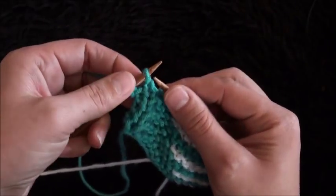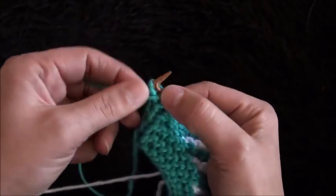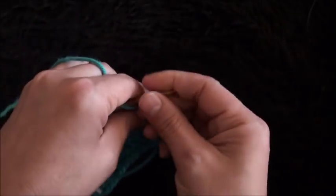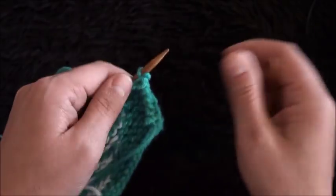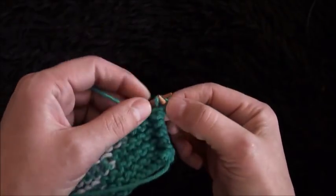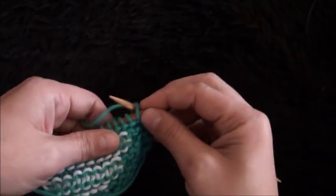Now that we're at the end of this row, I'll knit the first stitch then purl the last stitch. Now I'll turn my work around, purl the first two stitches, then knit the rest of the stitches.